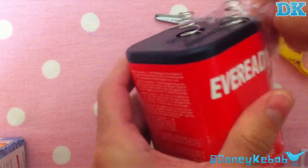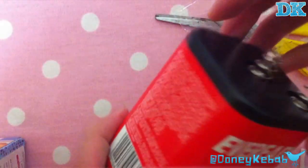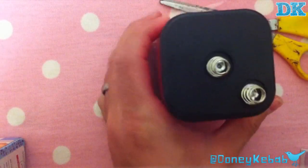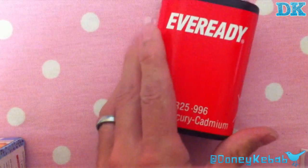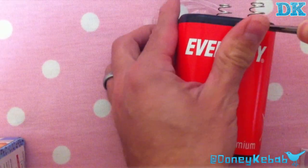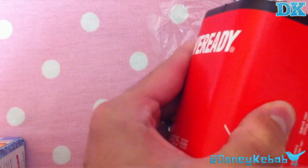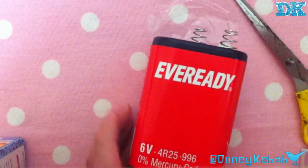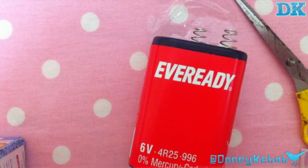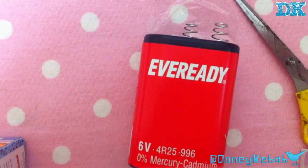Let's try and open this without breaking everything. I guess this may be a little harder to get into than I originally thought. I was hoping that would be easy to flick off, but I'm just going to stop the video for a minute and get a screwdriver. I'll be right back.